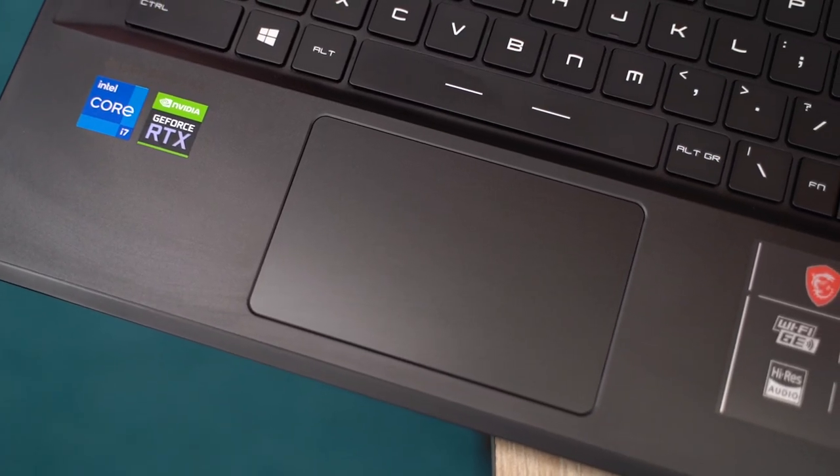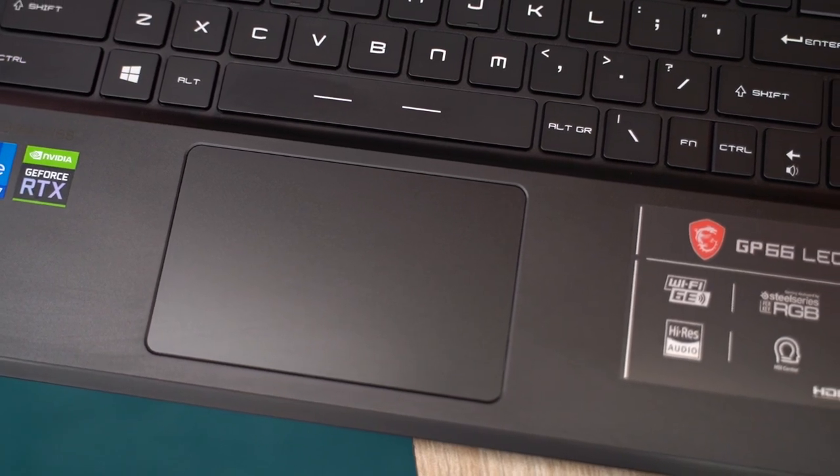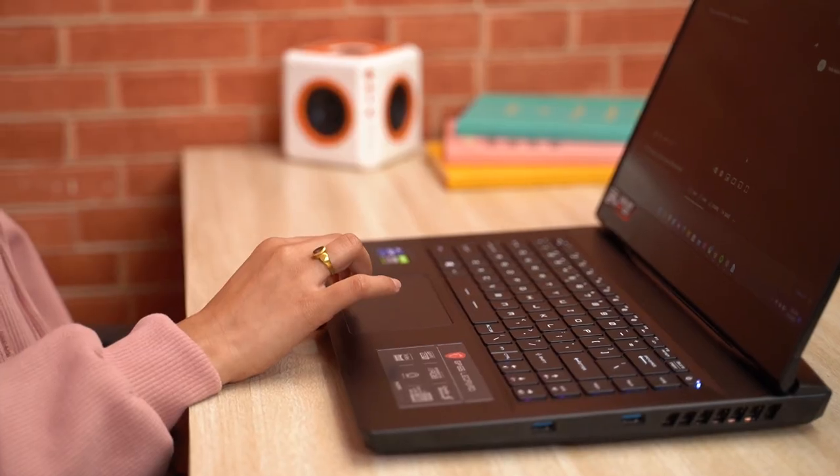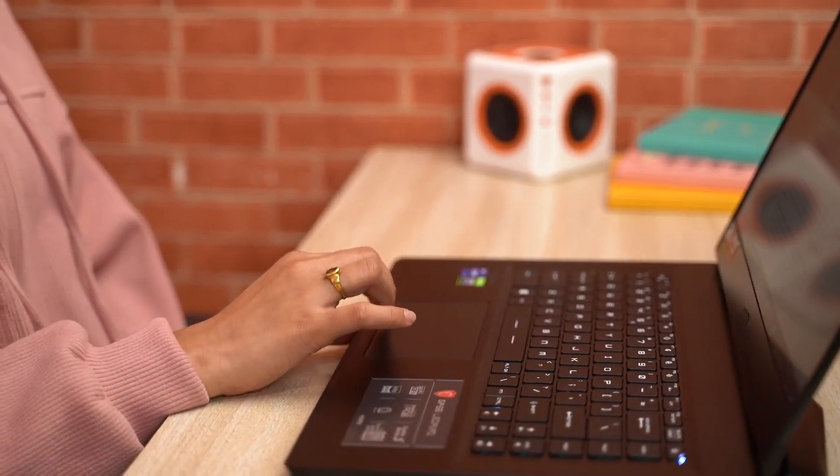The trackpad, on the other hand, could have been better. It feels like MSI should have pushed the keyboard deck a little higher to make space for a larger trackpad. While I've faced no trouble with palm rejection, I wish it were centrally aligned.